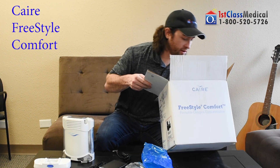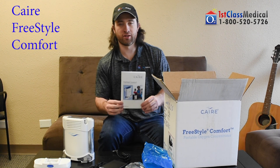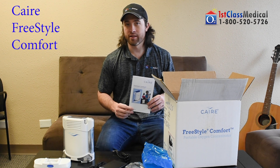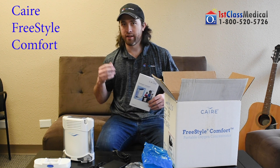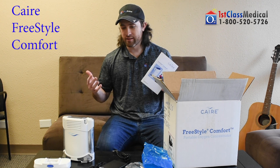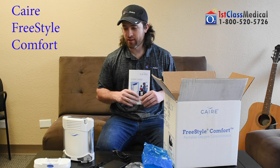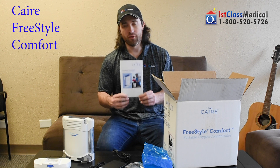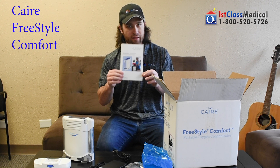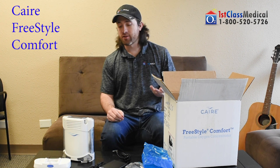Then you have your manual. We put out a lot of videos to help you navigate and use the unit and all its features — video is the new way to get information across and actually see somebody use the device. But if you prefer to read, the manual will be there for you.